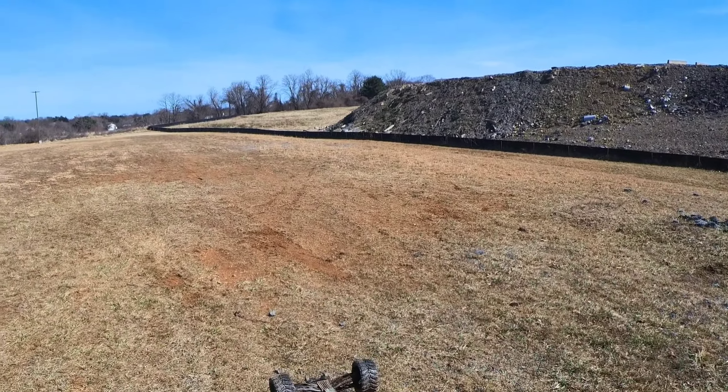Oh no, she LVC'd - that's not good. Alright guys, that's gonna do it for this run. Let's check it out and see how she's doing. No power - that's LVC.